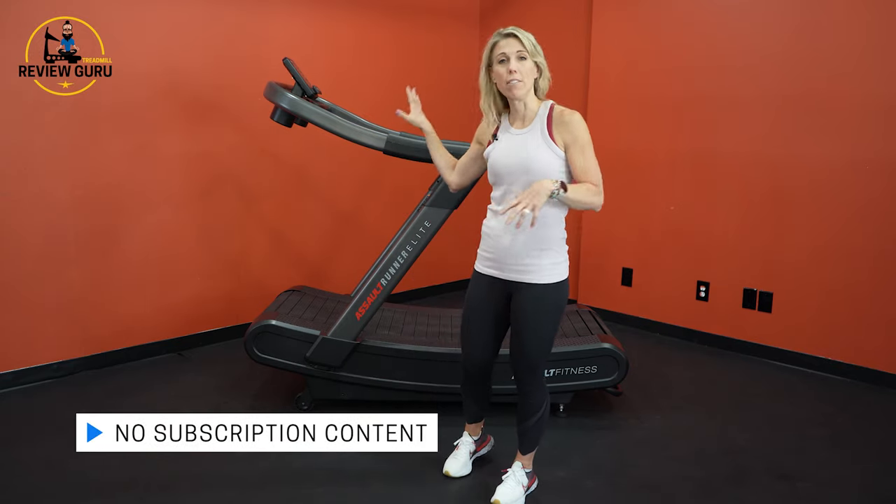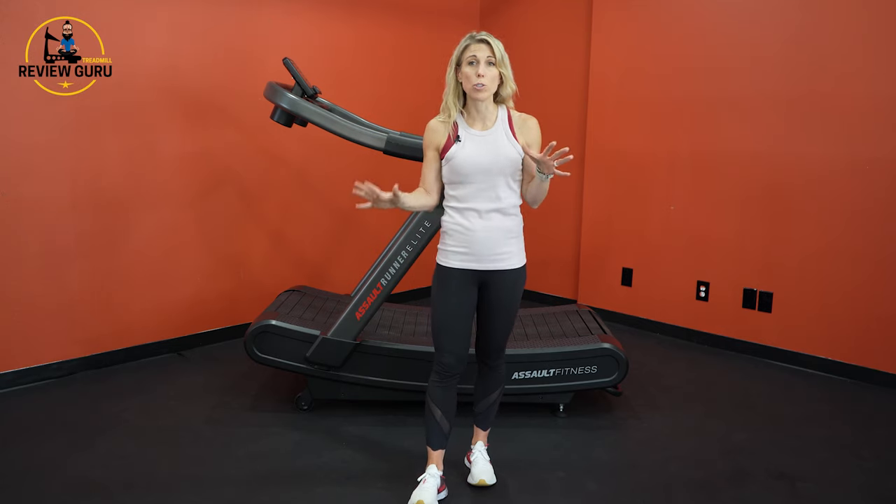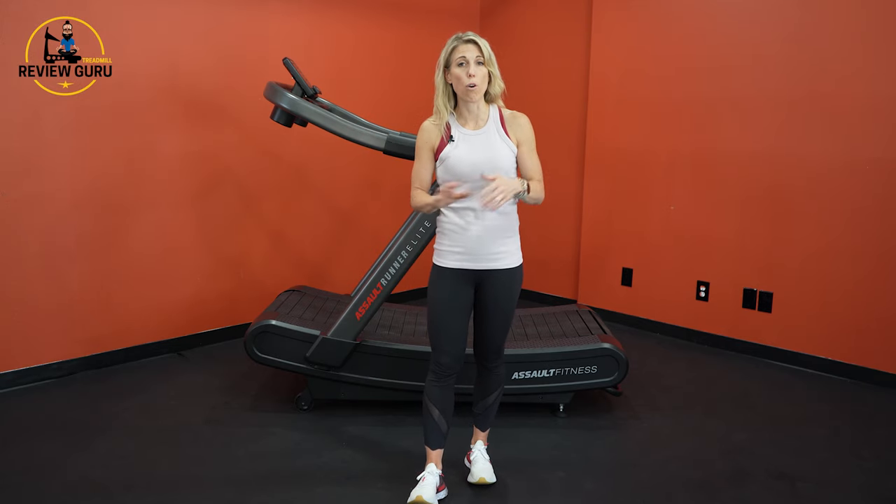We don't necessarily recommend this for casual users. You can walk on the belt and it's actually quite comfortable — it does have a little bit of shock absorption — but this is not the type of treadmill where you can just zone out. You have to pay attention when you're on this machine. It's a serious piece of equipment that requires and responds to your running mechanics. It's not really designed for casual at-home use, and it doesn't have any video content or subscription options.